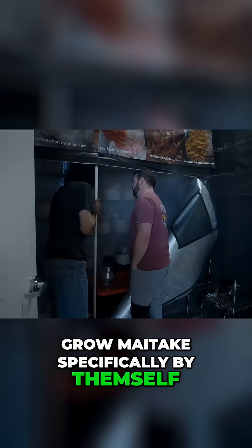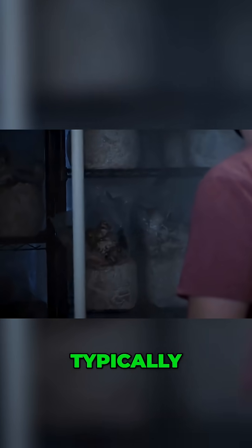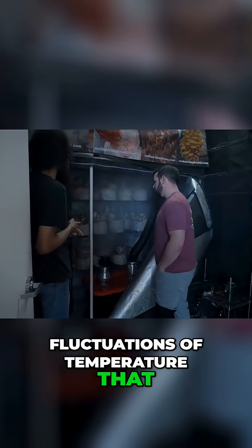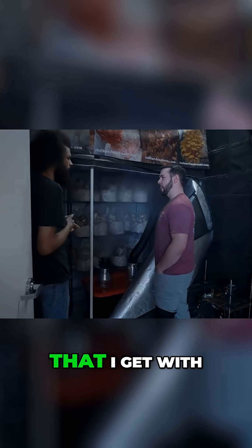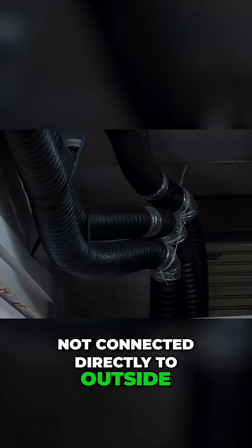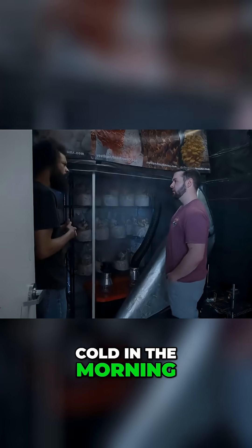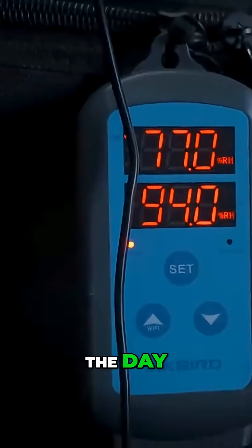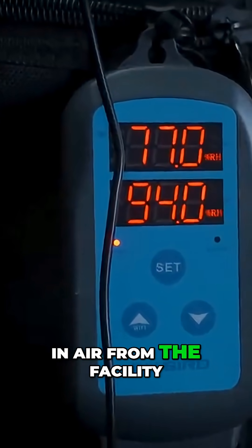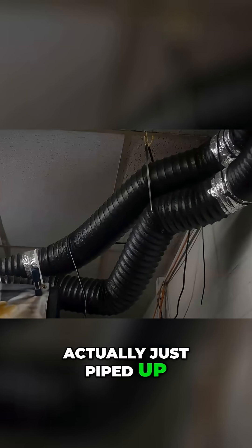Do you have to grow maitake specifically by themselves in their own room? Well, you don't have to — I've gotten away with growing them in the other rooms. Typically they don't like the temperature fluctuations that I get with the other rooms. The intake is not connected directly to outside because the outside air fluctuates in temperature, getting really cold in the morning and averaging warmer in the day. It just brings in air from the facility, and the intake for outdoors is piped up in the top of the warehouse.